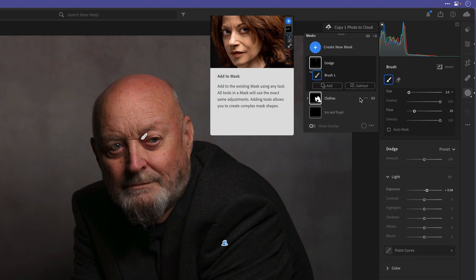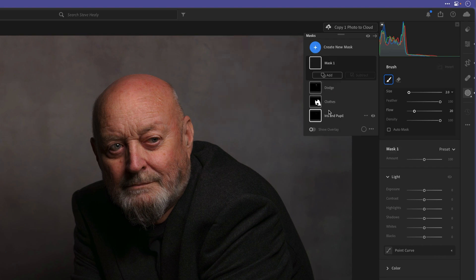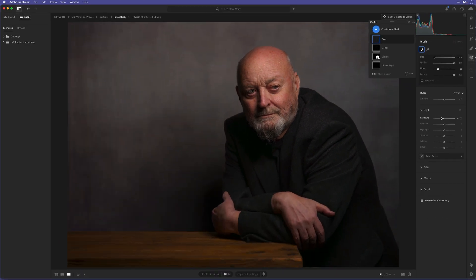For this, I'll go back to the masking section, click to create a new mask, and again use a brush. I'll double click the name and call this one 'Burn.' Looking at the brush settings: the feather is at 100%, the flow is down at 20. For the exposure, rather than going plus one stop, I'm going to take it down to minus one stop to start with. But like I've said, you're not stuck at this setting — it's very flexible and you can change it afterwards.